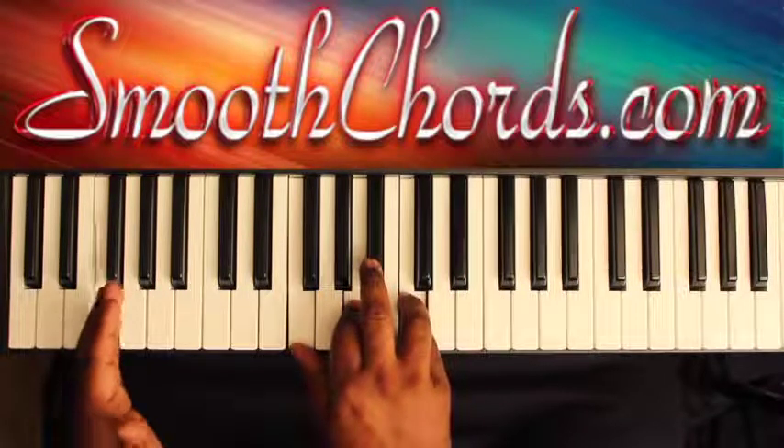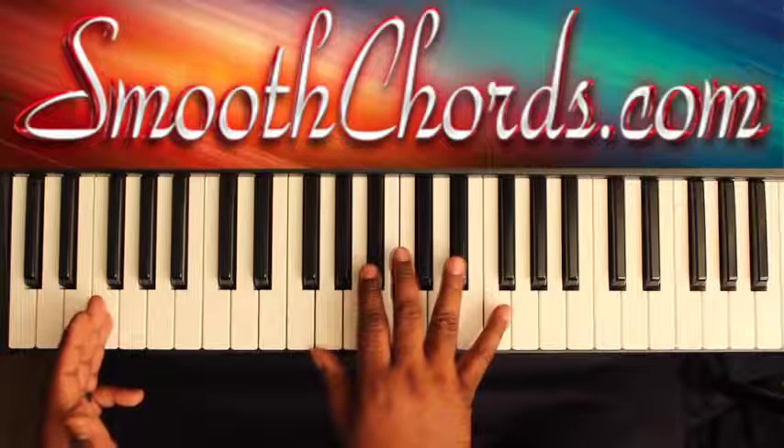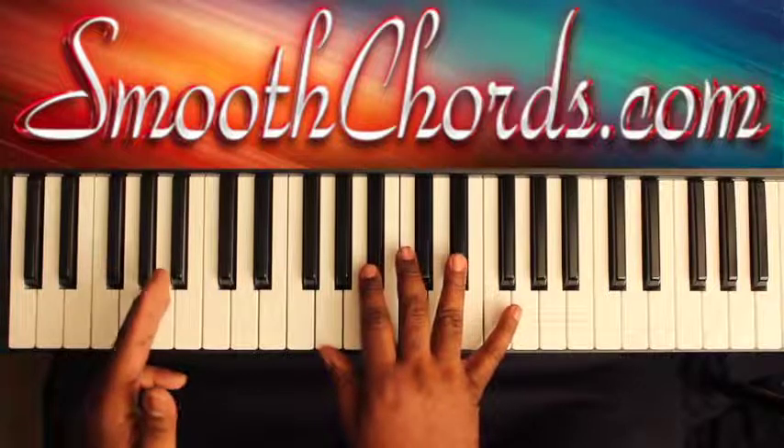Sometimes you want your left hand to move. Your left hand is going to go to the G and the A flat. It's up to you if you want to add that in there or not.